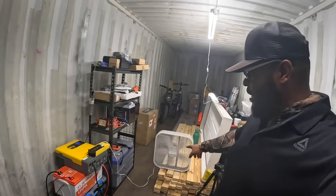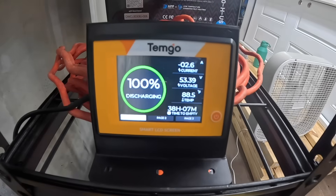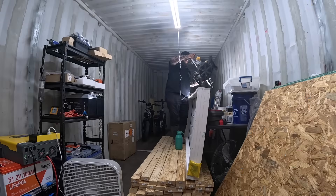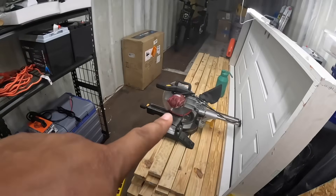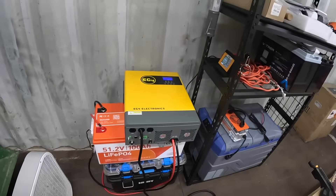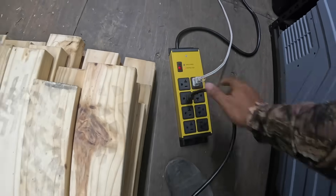Got a fan plugged in — that fan could run for 38 hours and the battery is still at 100%. But I want this thing to run some serious stuff. I pulled out the miter saw and I'm going to plug it in while the fan is still running. Let's see what happens.